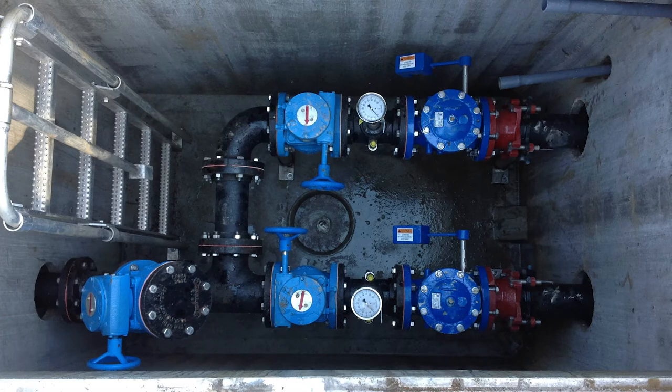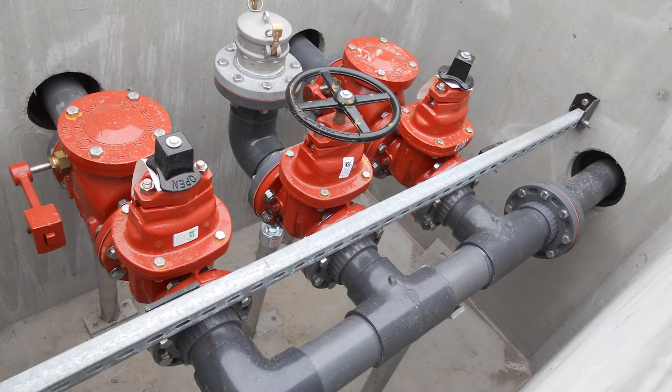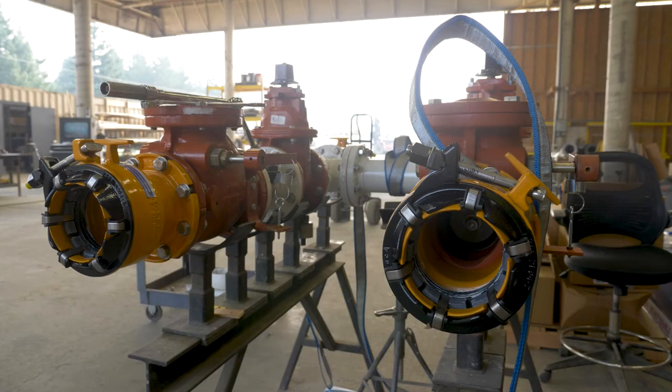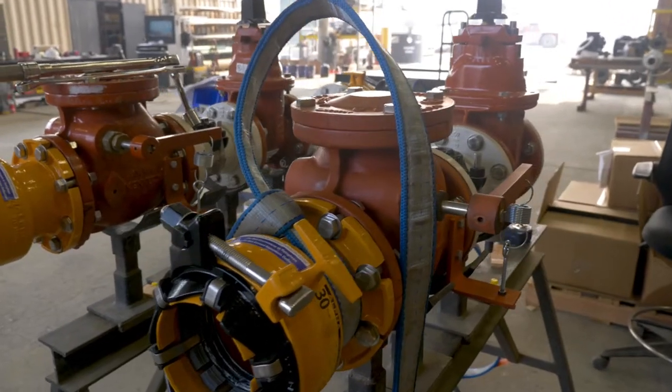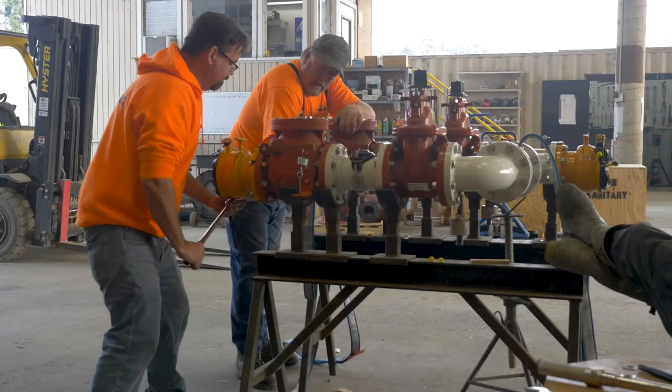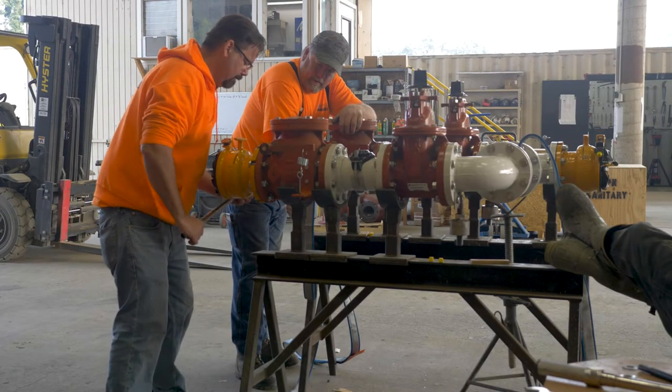Ramtec Utilities designs, manufactures, and supplies complete valve assemblies that can be installed above grade or below grade. Each control valve and operational valve configuration is job-specific, designed and built by Ramtec Utilities to meet the requirements of each project.